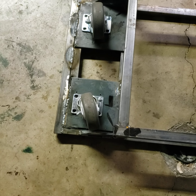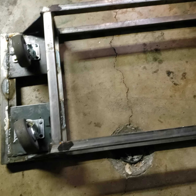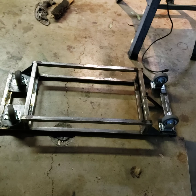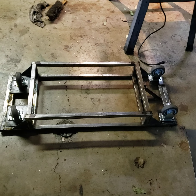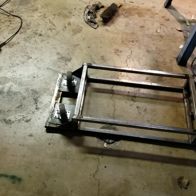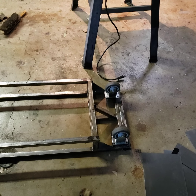And then probably Rust-Oleum because Rust-Oleum is cheap and easy — it's gonna take two cans for this thing. The small wheels will be on the front and the fixed casters are in the back.